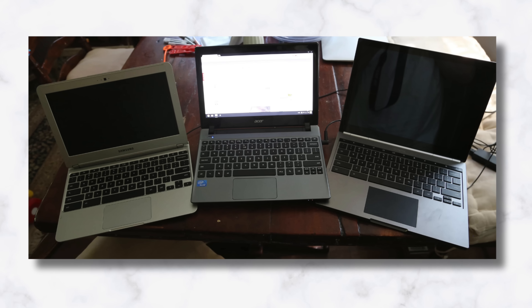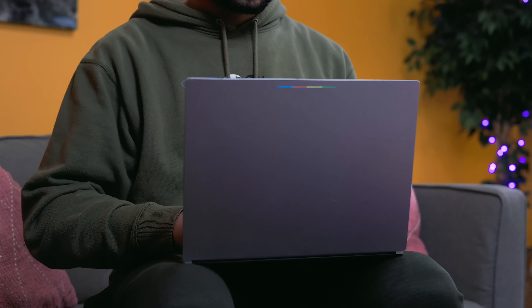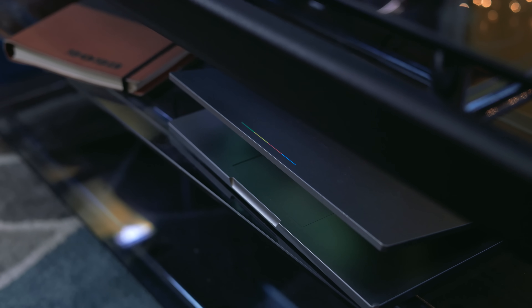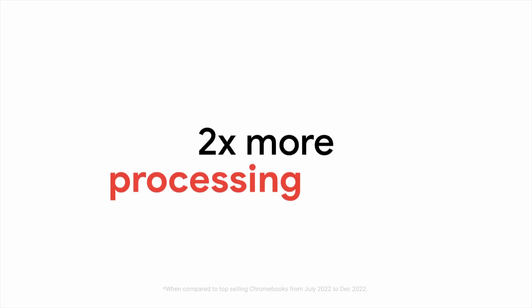Admittedly, the last time I had a serious interest in Chrome OS was in 2012, where I had a piece of crap Acer C710 laptop, and then again in 2015 when I got my hands on a used Chromebook Pixel. At the time, Chrome OS was so bare bones that I literally left it on a shelf and completely forgot about the entire project — until October of 2023.